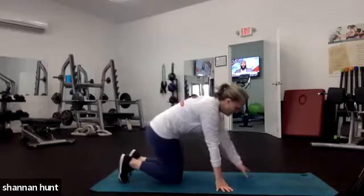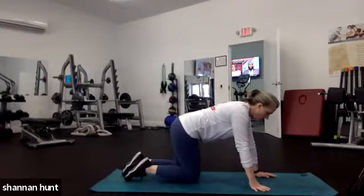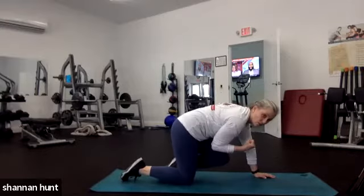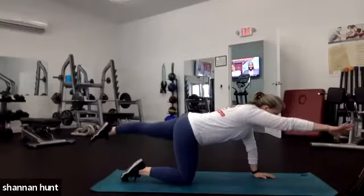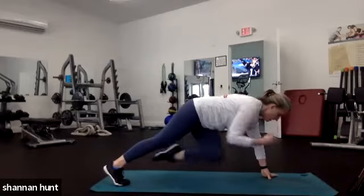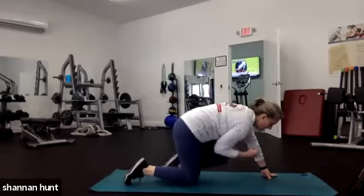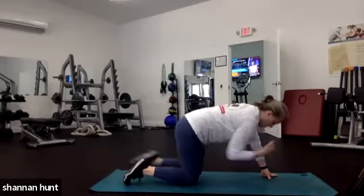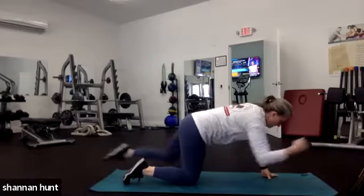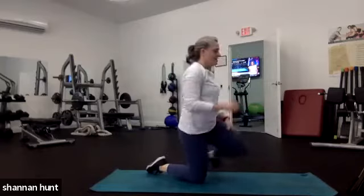We're going to come down for 20 seconds of rest into our bird dog. You can make this nice and hard — if you have a dumbbell and want weight in your hand, go for it. We're going opposite: right arm, left leg. Extend and crunch. Inhale, exhale. If you want more, go up into a high plank — this is really hard. I'm going to stay in my four-point stance and just crunch and extend, getting a nice crunch and upper body stability from my shoulder. And squeeze in my butt.